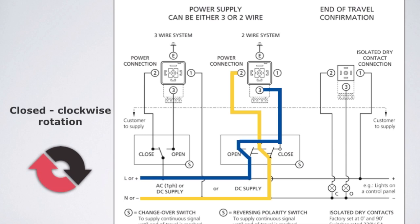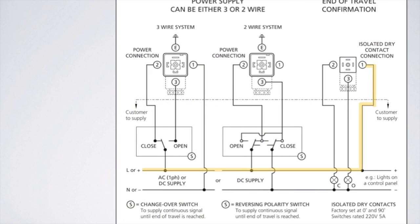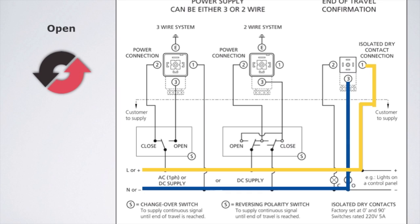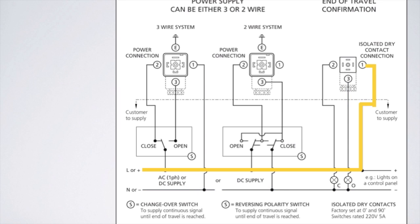The small DIN connector is for isolated dry contact switches. Supply AC or DC power on terminal 1. Feedback power for the open position will be at terminal 3. Feedback power for the closed position will be at terminal 2.